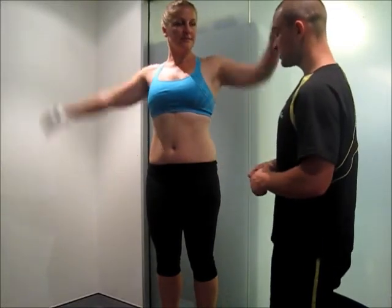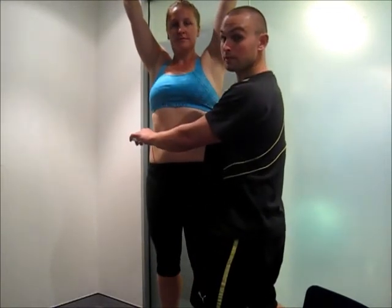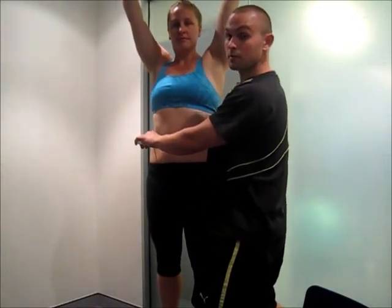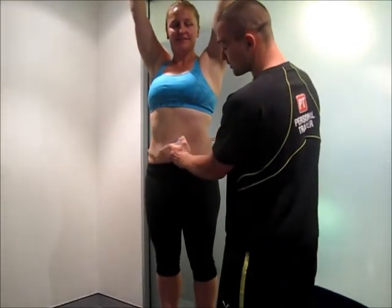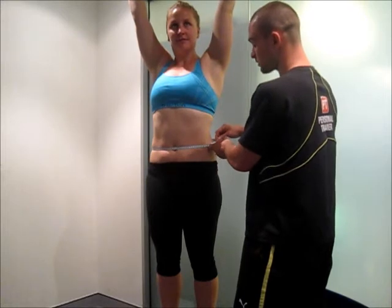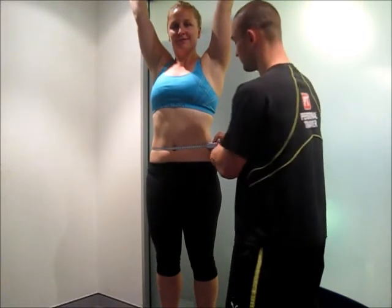Just lift your arms up. Now we've got the waist measurement. This will be the one that will go down the quickest — you will get six packs over the 28 days. It's really important that it's in line with the umbilicus. Stretch it around.